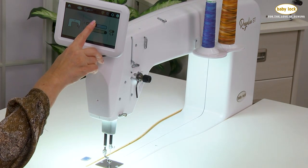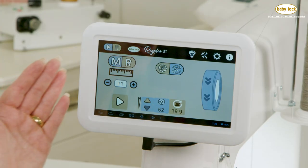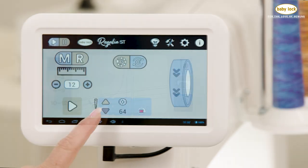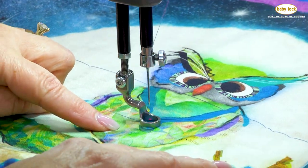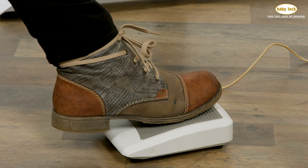The adjustable 7-inch color touchscreen can be positioned for maximum visibility and gives instant access to the home, tools, settings, and information screens. With one touch, select your needle to stop fully up or down when quilting. Ensure that your stitching begins right where you want with the needle beam, and quilt with the foot control or the pause and play button.